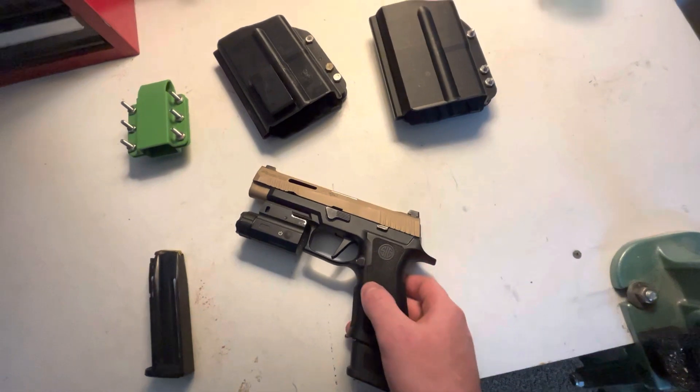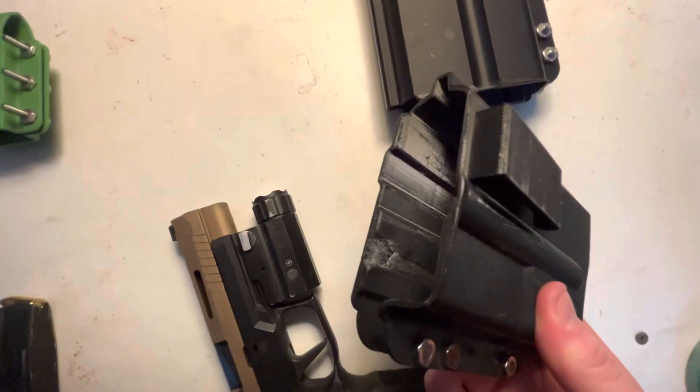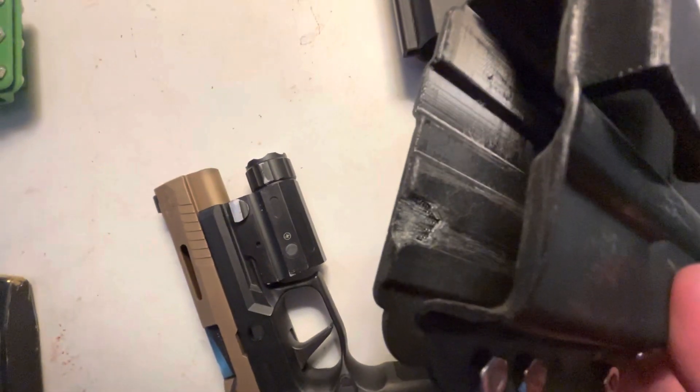I forgot about the mag release — so after the fact you can see right there where I just took my knife to it and chiseled it out.